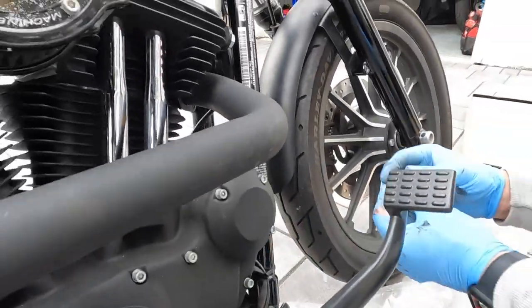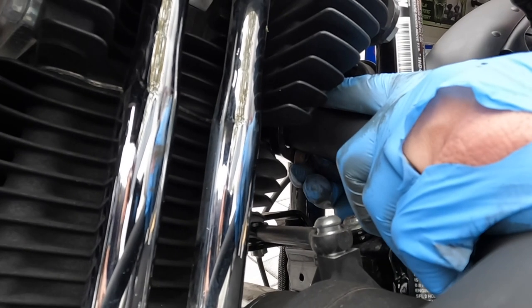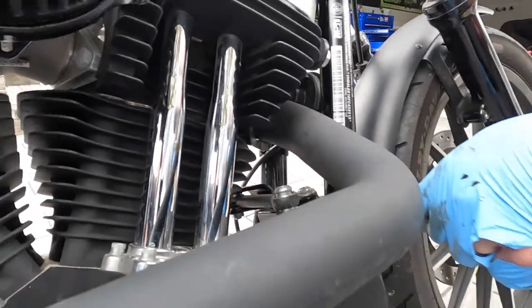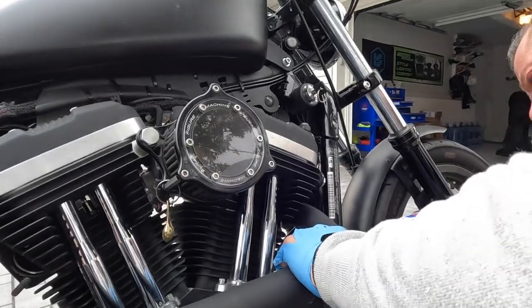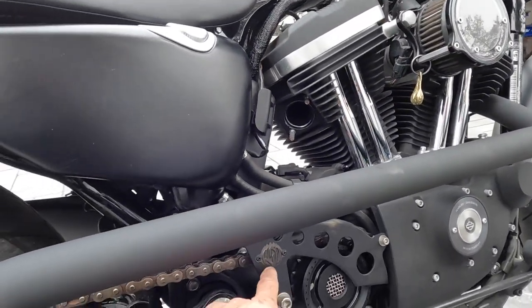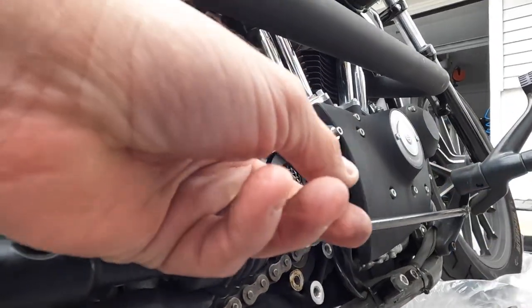Let me start this by hand — nice job. Good job, Johnny. I'm gonna keep it loose for now, of course. I say we put the bracket right here — right there, yeah. So we'll do that, we'll take this one off.